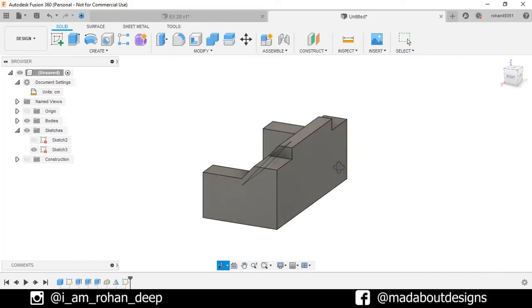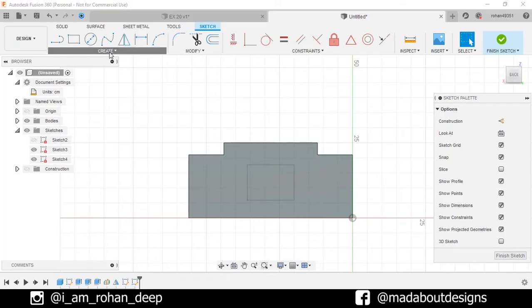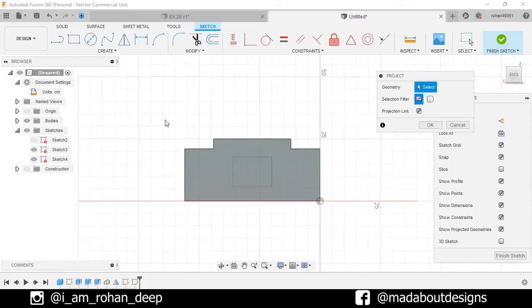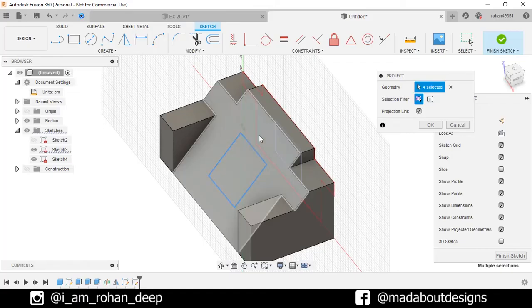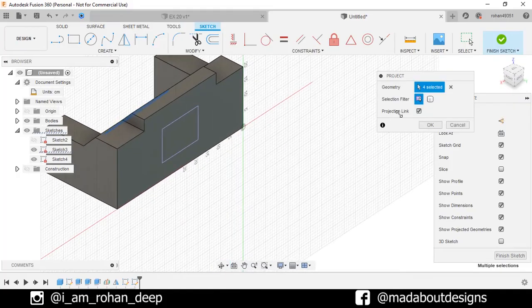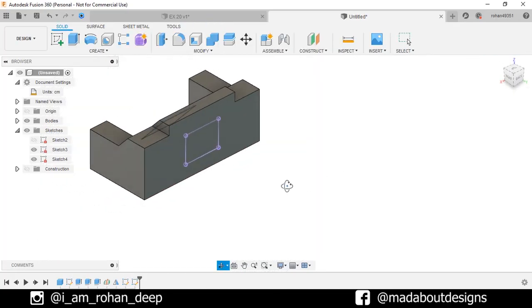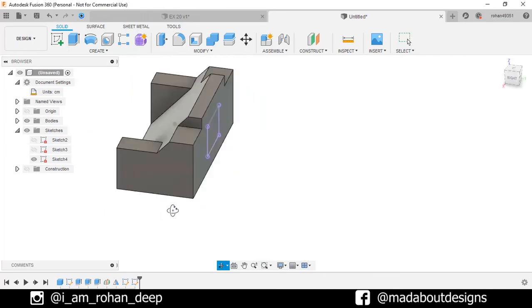Now we need to project the previous sketch on this plane. So select this face and create a new sketch on it. Under Create, go to Project. Rotate our figure. Double click on any of the edges and the whole rectangle will be selected. Make sure the selection filter is selected as Specified Entities. Turn on the projection link and click OK. Finish sketch. Hide Sketch 3. Here this sketch has been projected on our current face.